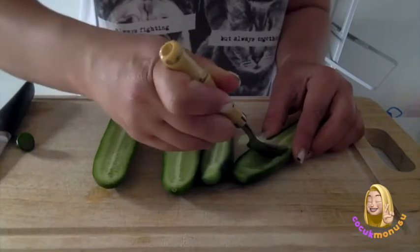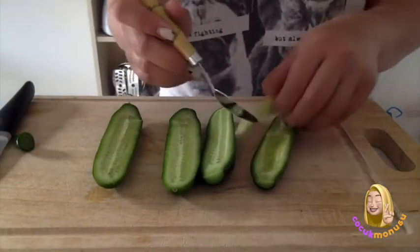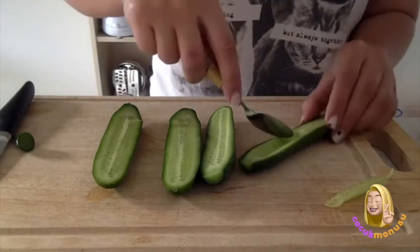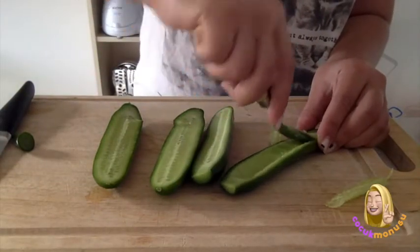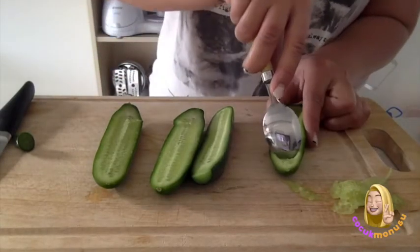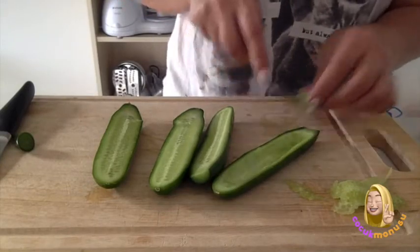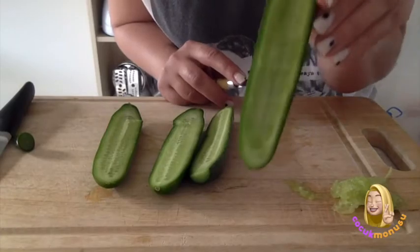Use a small spoon — if you have a teaspoon it will be better. Because I don't have one, I need to use this one. So you will take off the seeds like this.